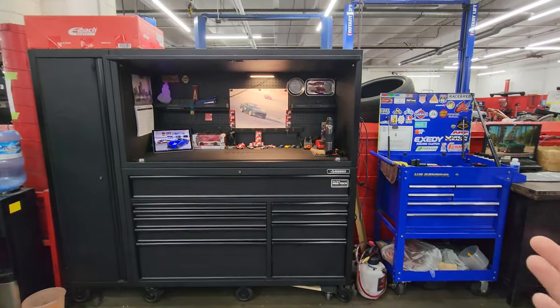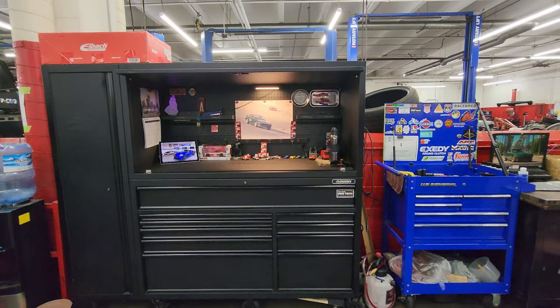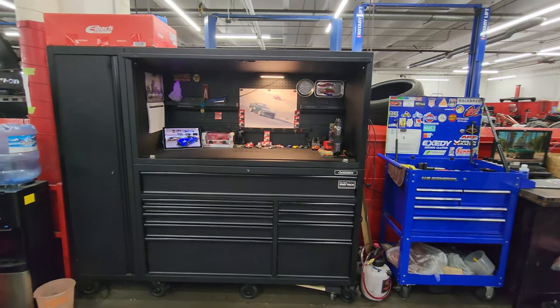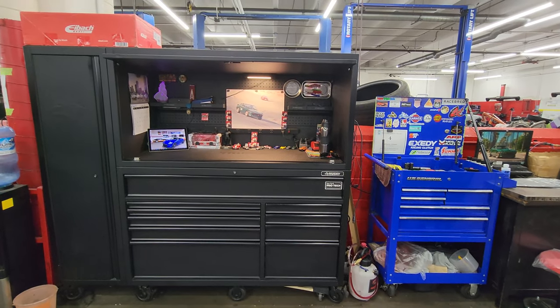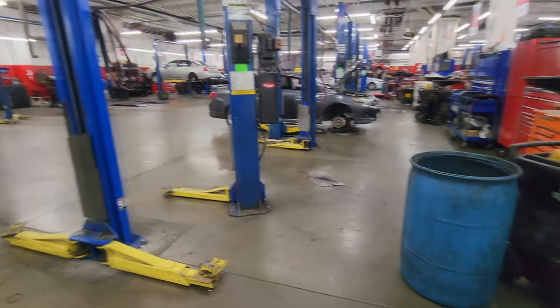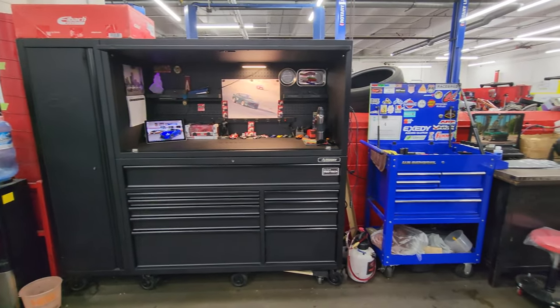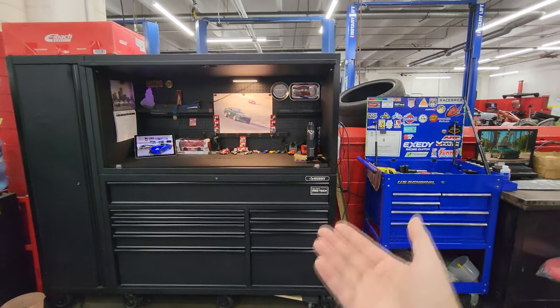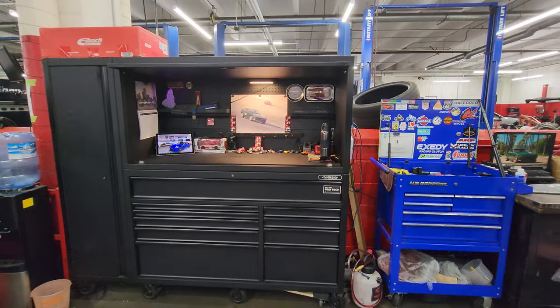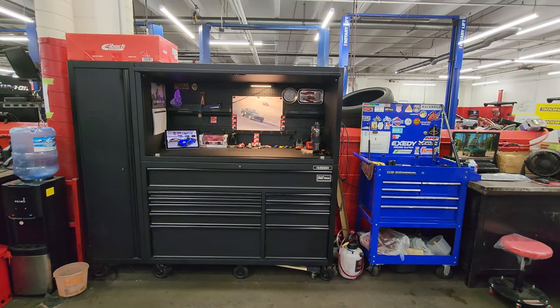As you guys can see, I do work in a shop — I am a Toyota technician and I am using this toolbox every single day, almost 12 hours a day professionally in a workplace. I wanted to give you guys my opinion and basically how the box has treated me over the past three years that I've owned it.